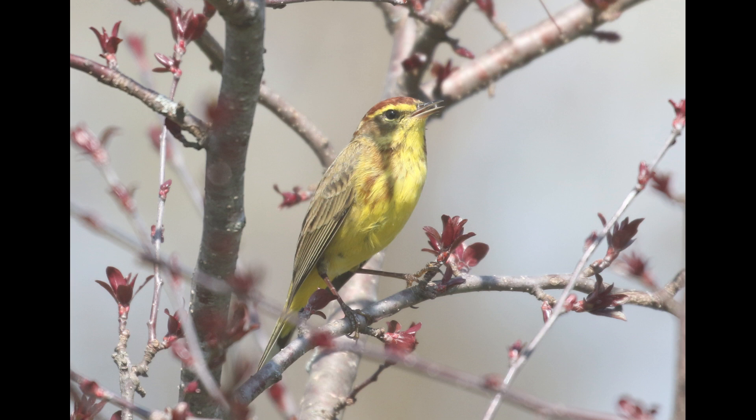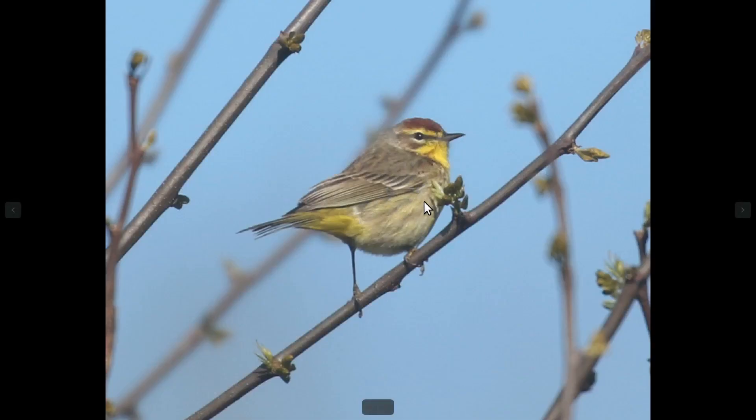The main field marks are similar between the two subspecies, but the main difference is the extent of yellow on the underside. The yellow subspecies of course shows much more yellow on the underside, while the westerns are more of a pale brown or grayish color.